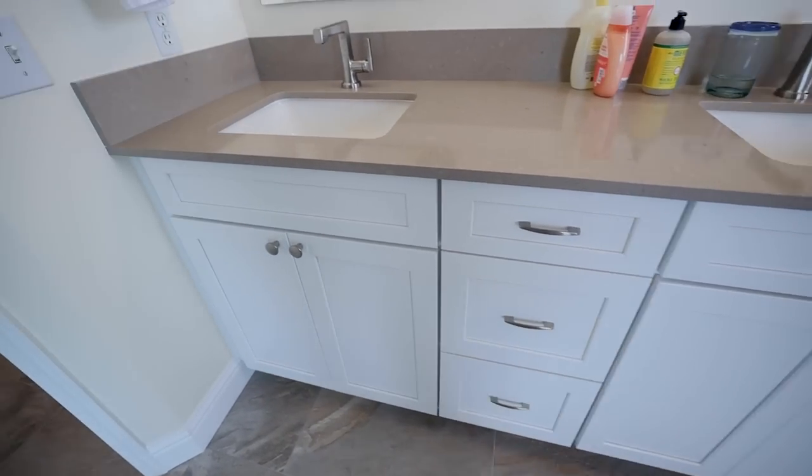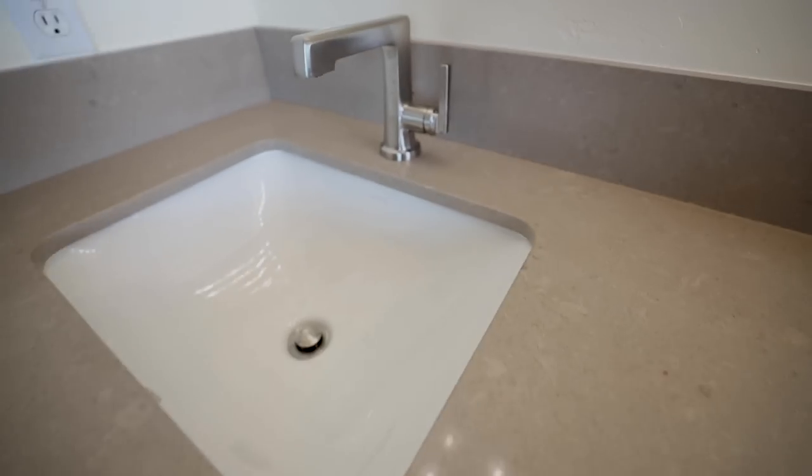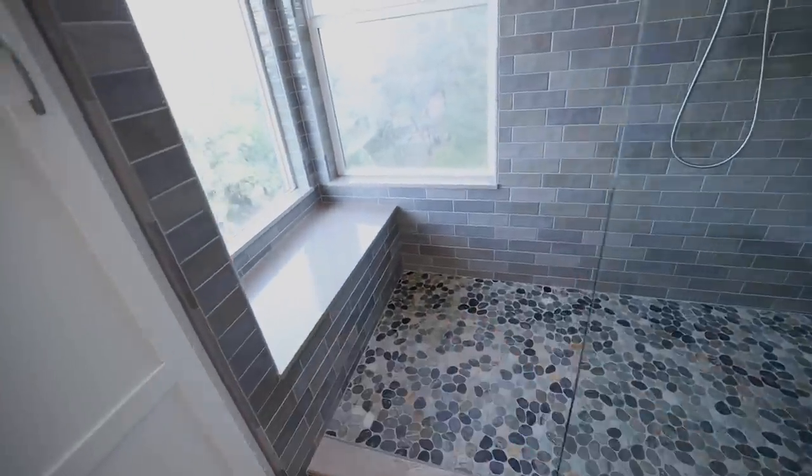We also have more Waypoint cabinets over here, Delta Brizo fixtures, undermount sinks with a quartz countertop to match — all our pieces matching. Anyway, I hope you enjoyed this little tour of the bathroom we just finished up.